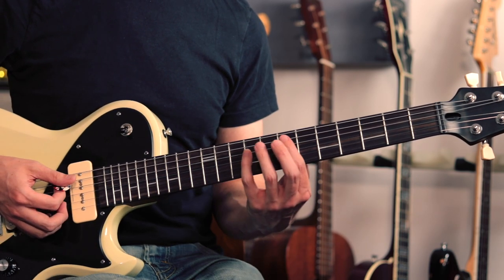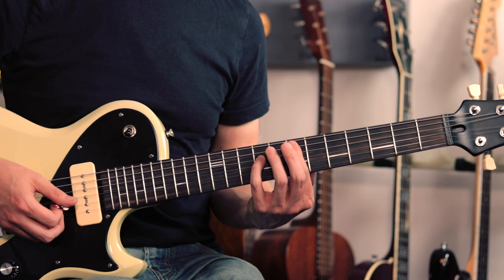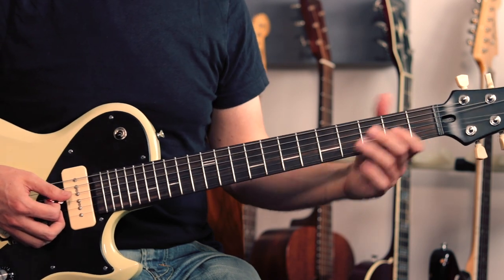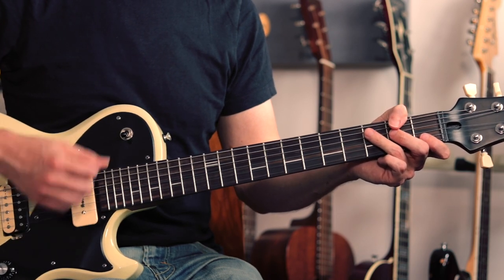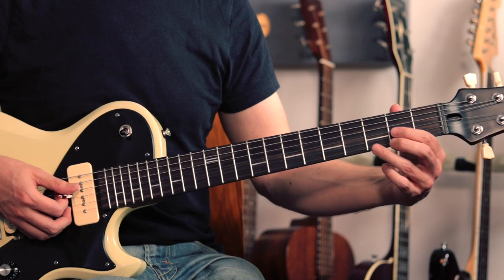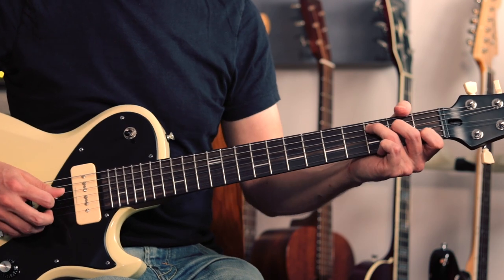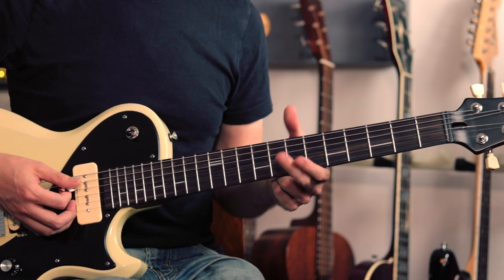This opening riff has some nice simple fifth-string root power chords — we've got E, F-sharp, G, D, and E power chords. Then we've got an arpeggiated C and D chord, just a standard open position C chord, picking out the notes individually from low to high starting on the root, then coming back down again. Then we do a similar thing on the D chord. Iommi usually picks the high E string twice on the D chord to make the rhythm work out correctly.